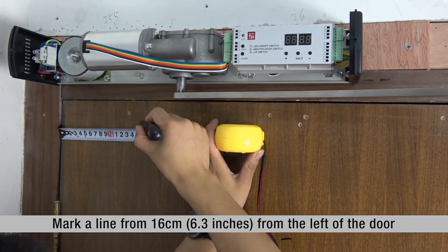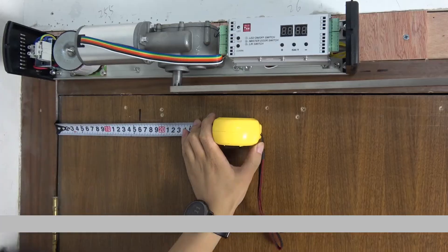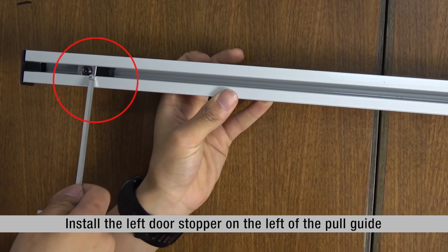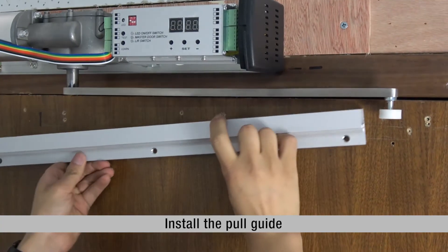Mark a line from 16 cm or 6.3 inches from the left of the door. Install the left door stopper on the left of the pole guide. Install the pole guide.